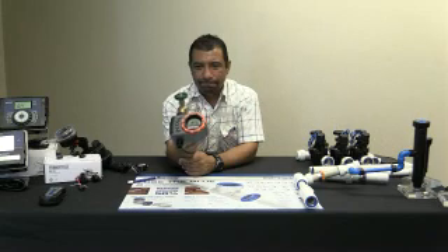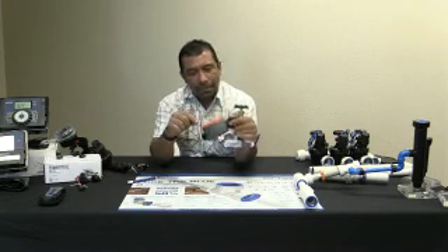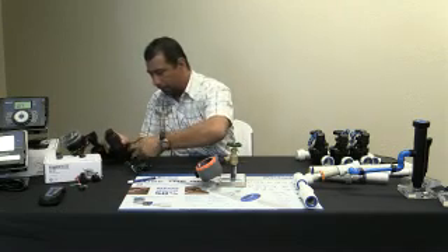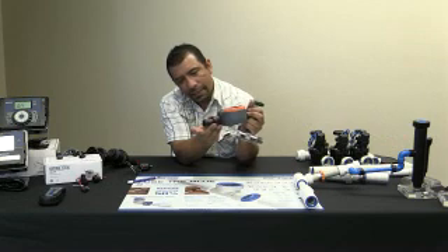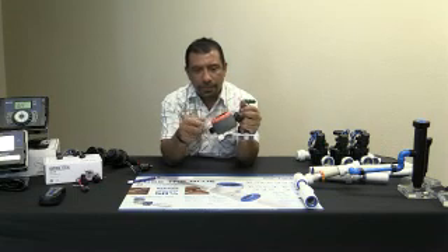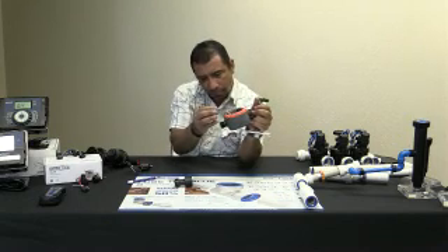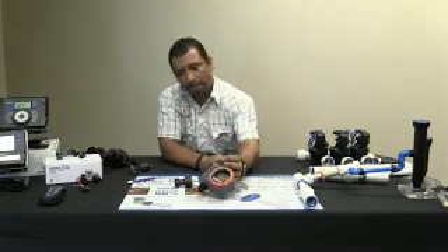Otra de las cosas que les quiero mostrar: no está muy bultoso, le puede poner su manguera. También, si quiere usar este control en modo de goteo, pone su adaptador — podemos poner nuestro adaptador y le pone su línea de goteo aquí. Este reloj ya tiene regulador de presión integrado adentro, so ya no ocupa regulador de presión. Una de las cosas que sí puede usar es, antes de poner su adaptador, ponerle su filtro y conectarlo a su línea de goteo. Está súper fácil.